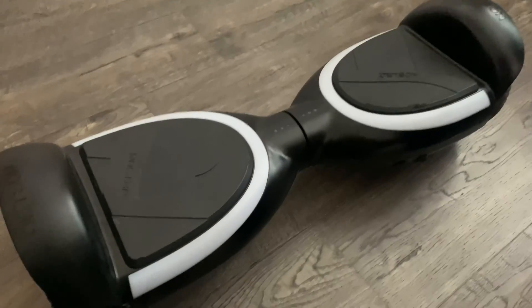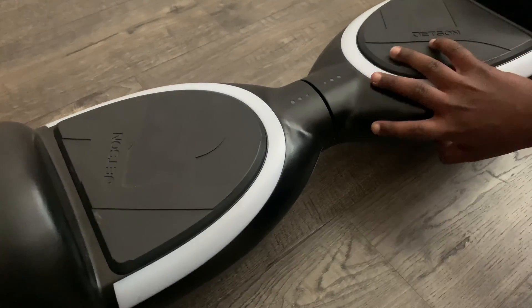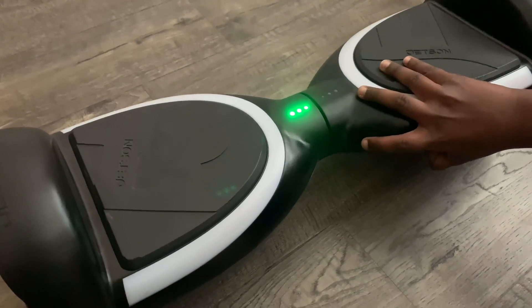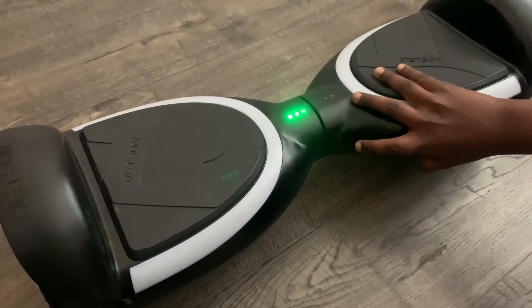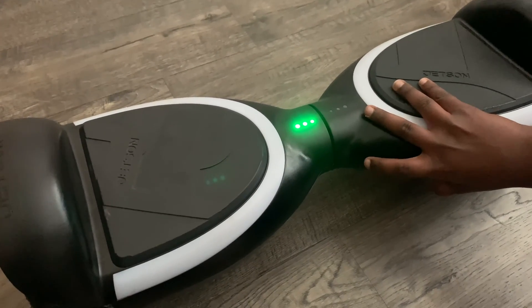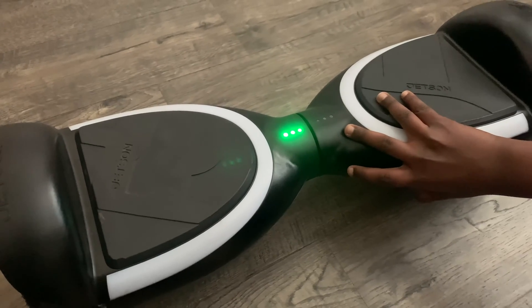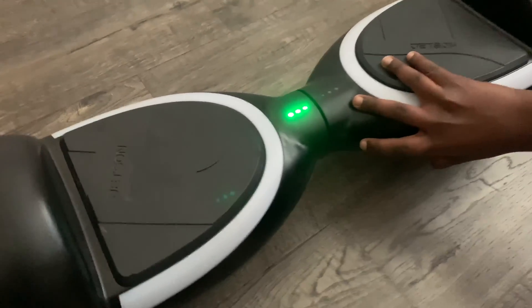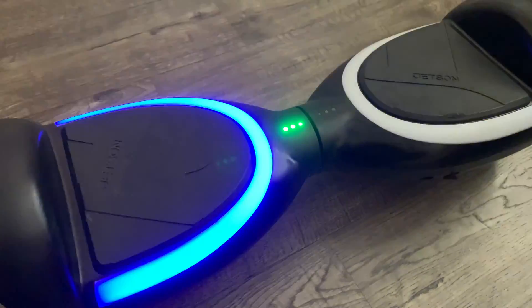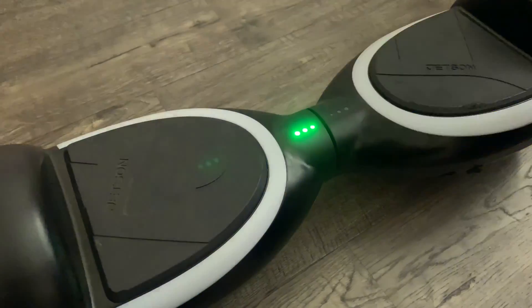Keep your hoverboard on a flat surface, then hold the power button for 10 seconds. Hold it until the lights start flashing on the hoverboard. Once it starts flashing, that means the recalibration is done. Then turn it off.